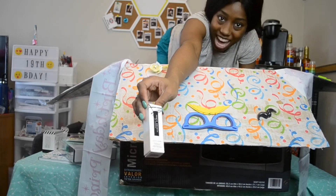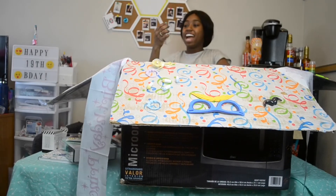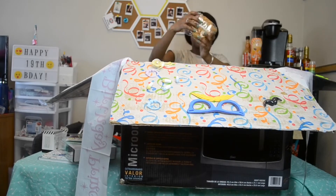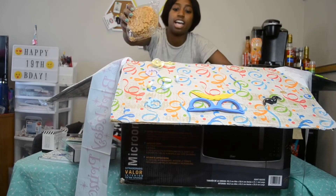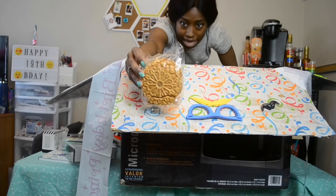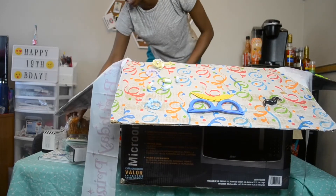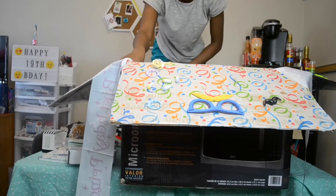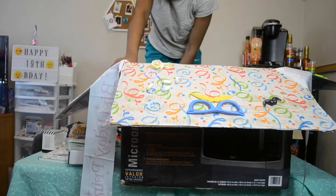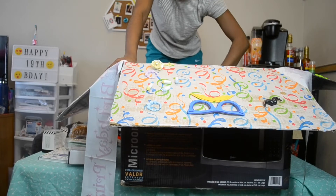Next we have the Fenty Gloss Bomb. Y'all know I love Rihanna — I have her other lip gloss and I love it, and I'm savoring the last little bit of it right now. So, a new gloss bomb — oh yes! Next I have these vanilla cake cracker things that I love. They're a little bit smashed, but I'm still gonna eat them. These are my favorite because they're not super sweet — it's like a pale, vanilla taste. I don't know how else to describe it other than 'pale.'